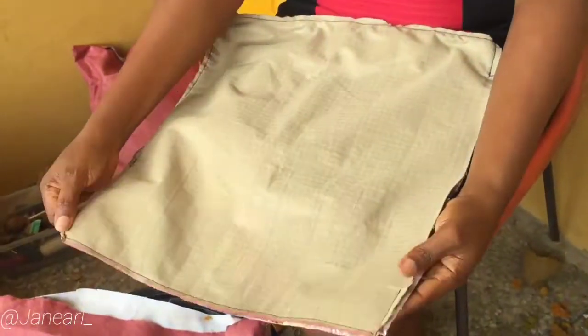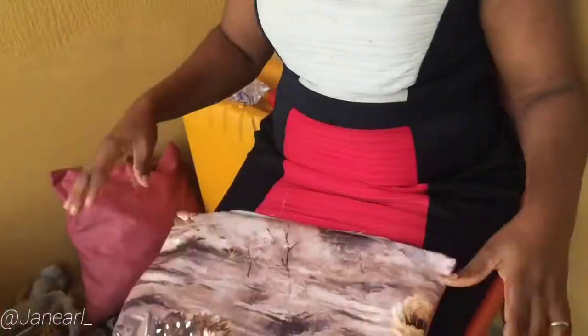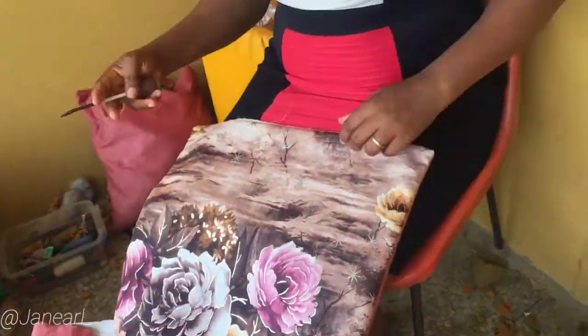We're just gonna turn the fabric right-side out. After you're done turning it, you can use something like a scissors to poke out the edges so they come out really pointed, just like you see here in the video.